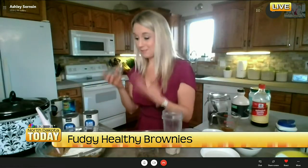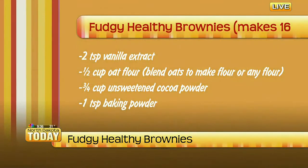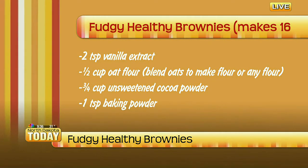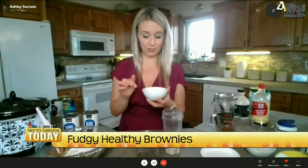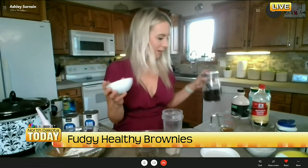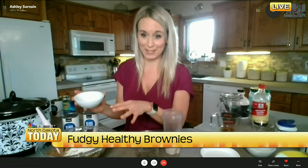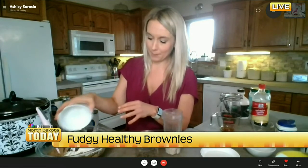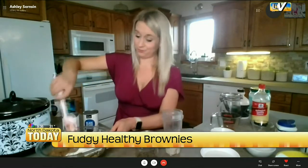So it's gluten-free and dairy-free — we've got it all covered. A little vanilla extract, then baking powder, sea salt, and coffee. You don't taste the coffee at all, but coffee actually brings out that chocolate flavor.